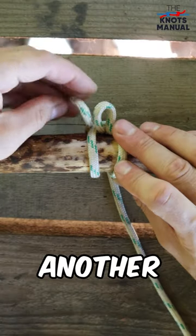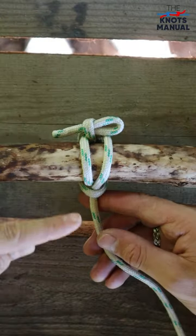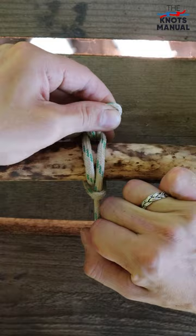Finally create another bite and go through the last one like this. To tighten this knot, hold this loop in place while pulling the rope in the other direction.